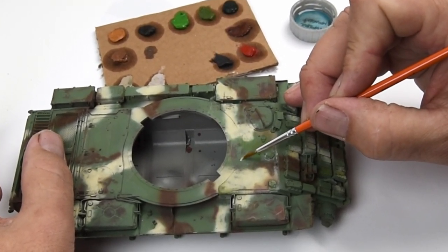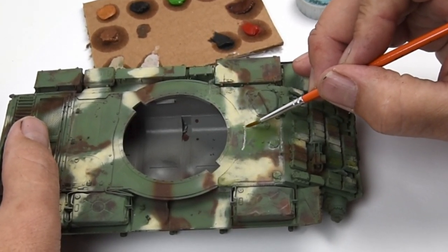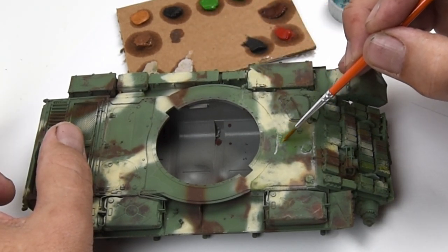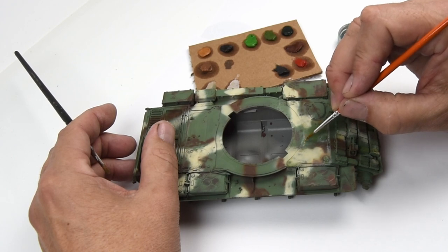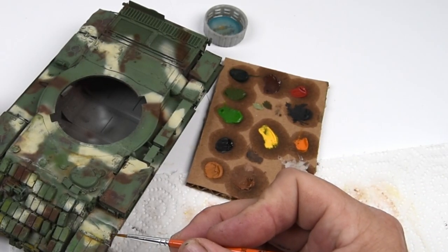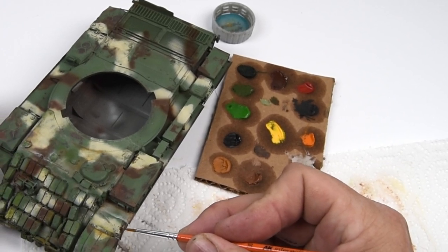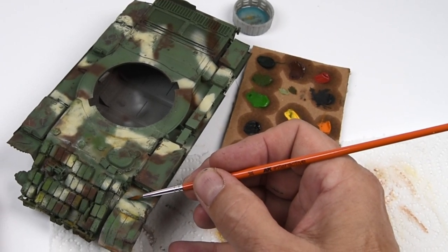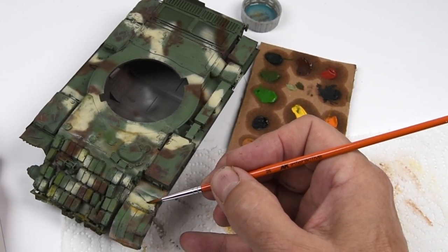It's important to keep in mind that the oils are being applied to the surface fairly dry — I'm not using very much thinner at all. With just a few small dabs, I place the paint where it needs to go and then blend it away with a secondary brush that's clean and dry. I'm going to work my way around the model, working counterclockwise in this case.